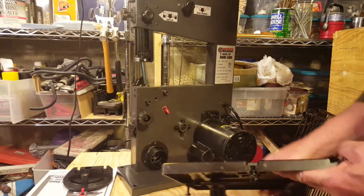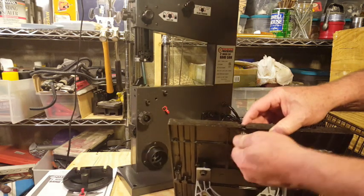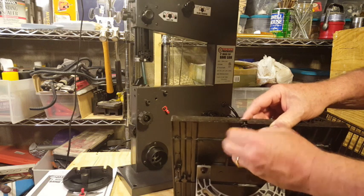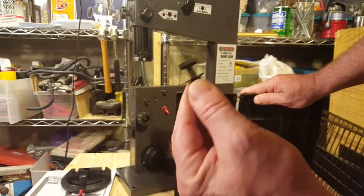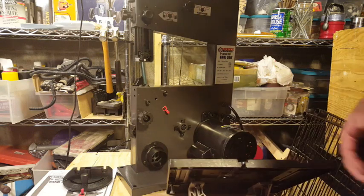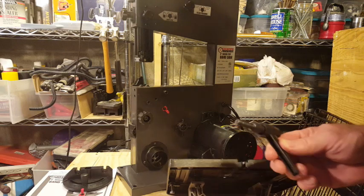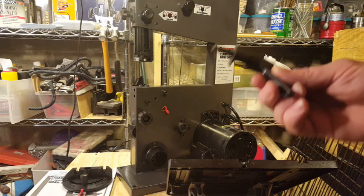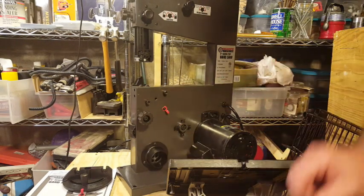We're going to start by removing this little piece right here — it's just held on with a wing nut. We'll put it back on once we're all set. Next, I'm going to take the handle and slide the flat washer onto the end of the handle. The handle gets screwed into a threaded hole right here, which we'll do in a minute.